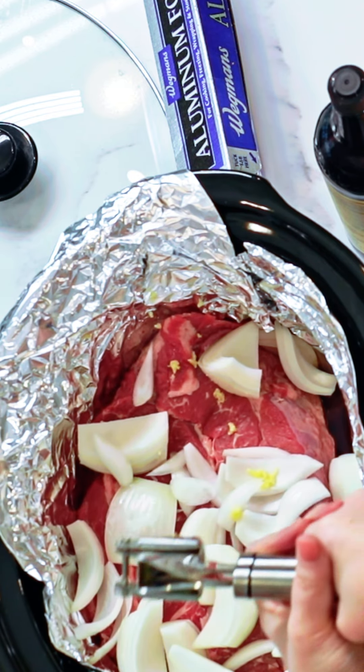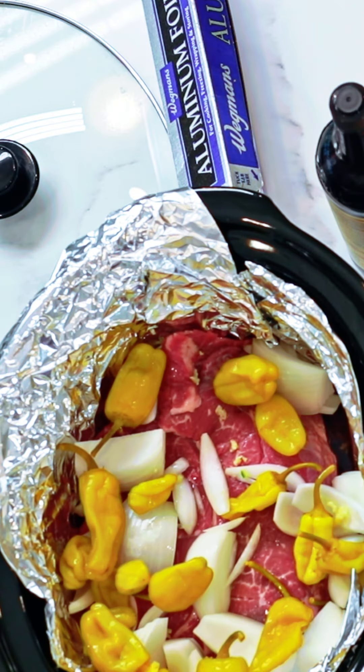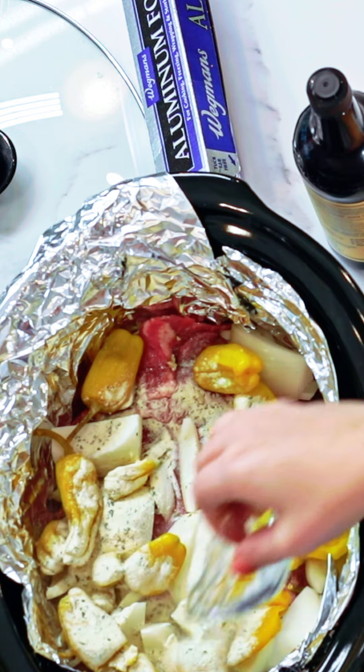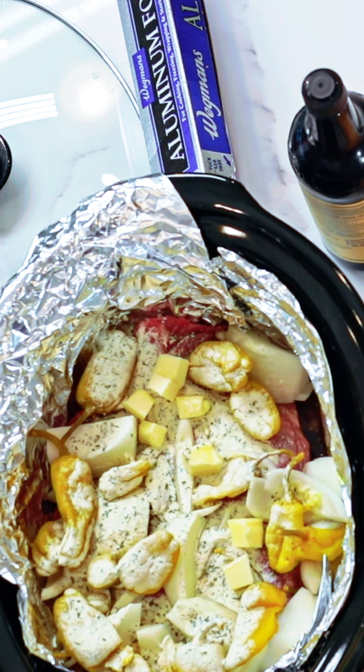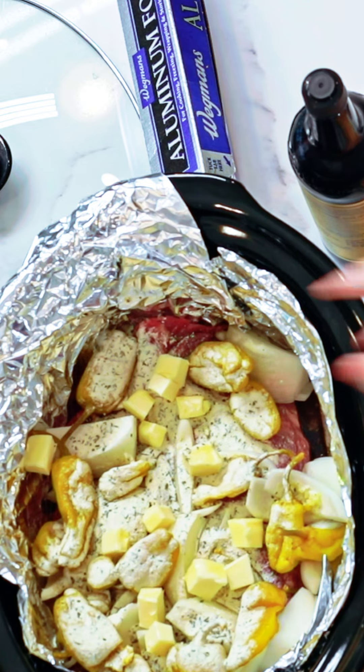Next up is garlic. Pepperoncini — I went ahead and drained these and I'm gonna put these in whole. Second to last is ranch seasoning, then four tablespoons of unsalted butter — just evenly try and put those butter cubes.